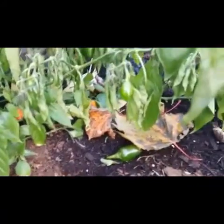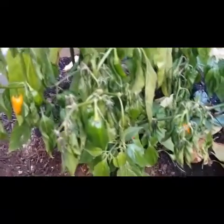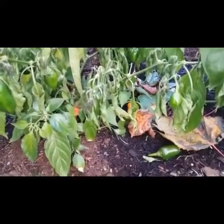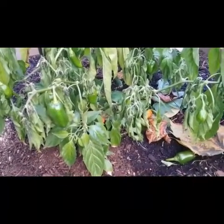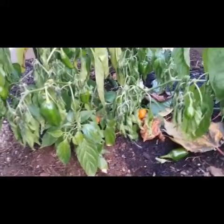The habaneros — I'm probably not going to be harvesting too many off this plant here. Same thing, this one fully got mature quite a bit earlier than my other habanero plant, so I'm gonna be harvesting the other one and these ones are just gonna go into the soil and probably be recycled for next year.